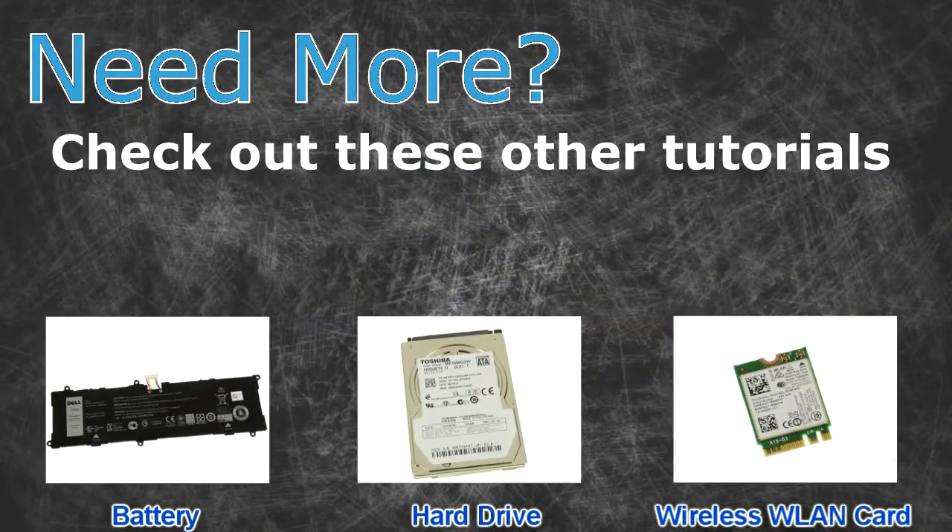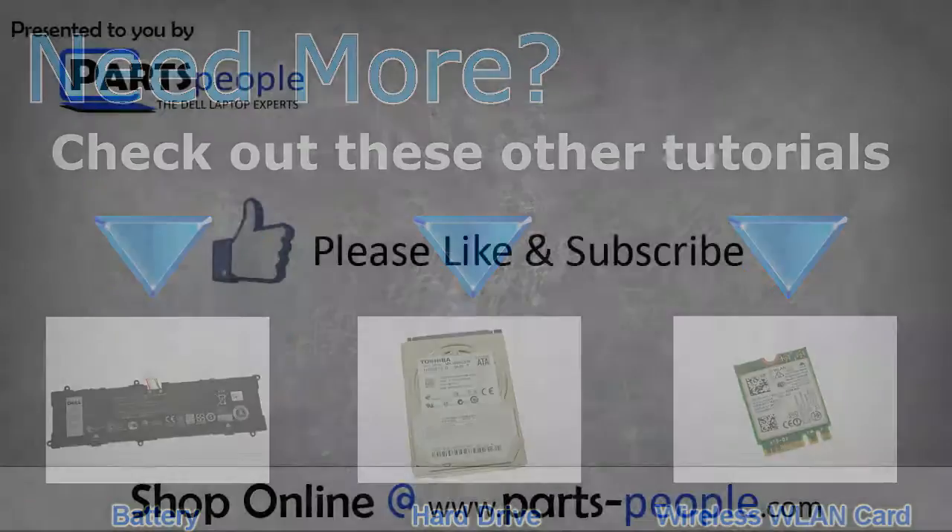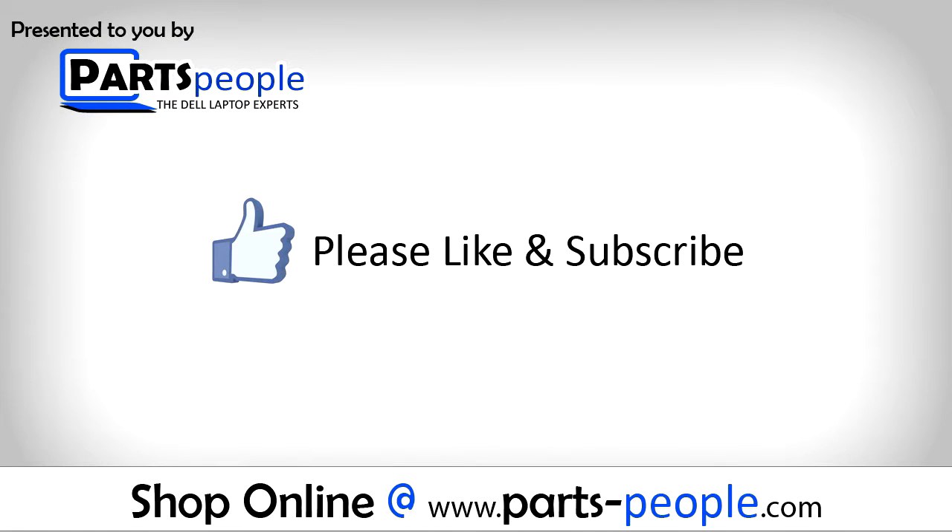Need more? Check out these other tutorials. For batteries, click here. For hard drives, click here. For wireless cards, click here. Thanks for watching — if you enjoyed this tutorial, give this video a like and subscribe to our YouTube channel. Check the video description below for links to written tutorials and replacement parts.